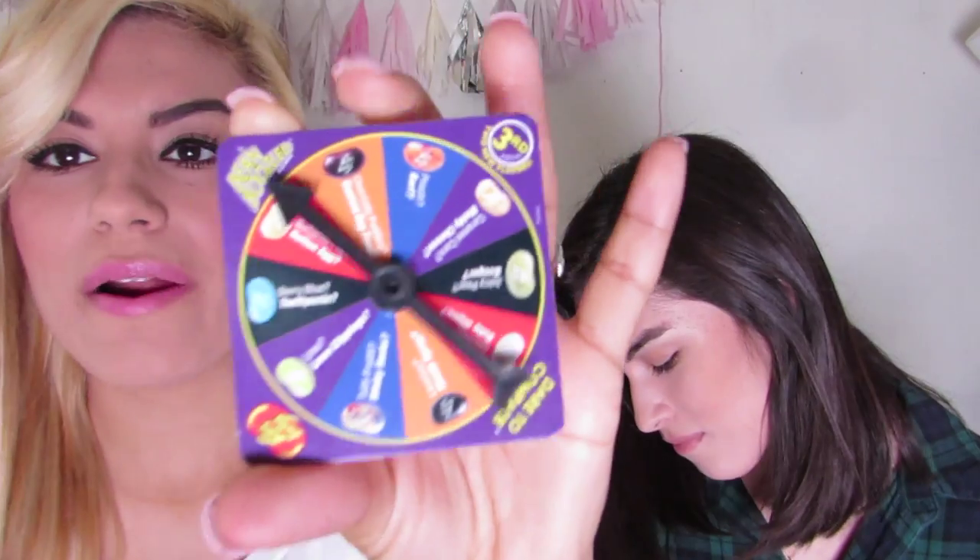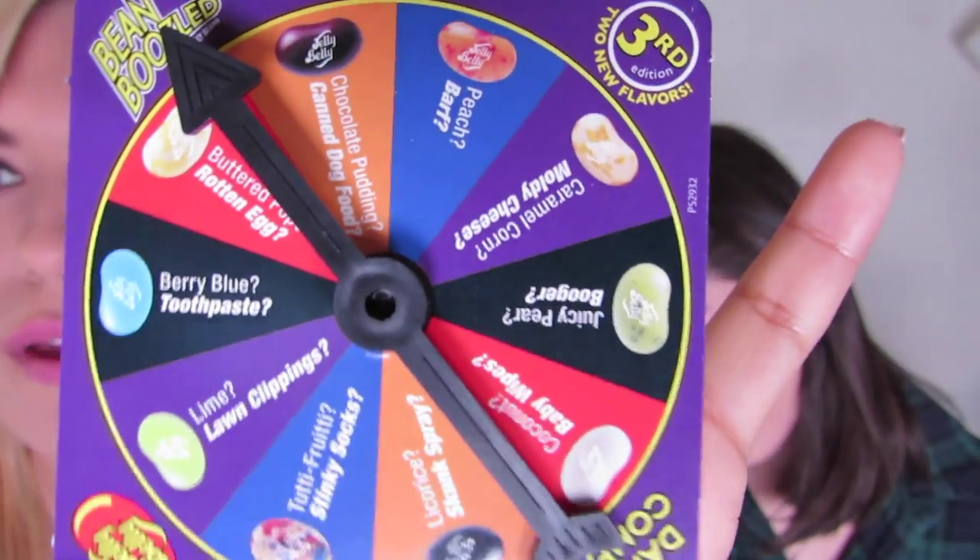Berry blue or toothpaste? I don't know what the little thing looks like. Toothpaste can't be that bad. Cheers. Berry blue. Toothpaste — is it minty? Yeah, it's good. I got berry blue. It's kind of minty. Better than barf? It's cleaning up my mouth.